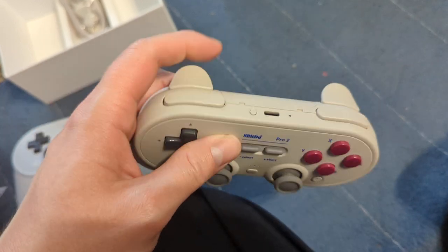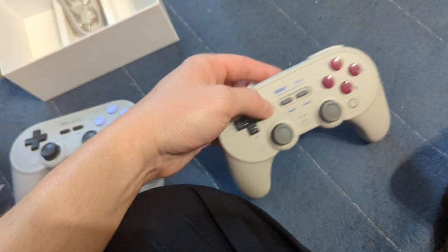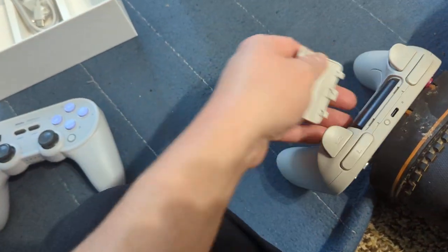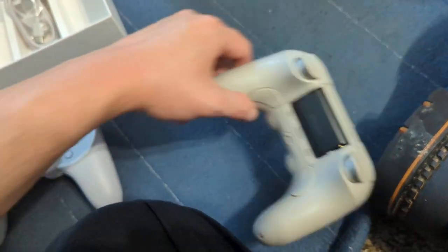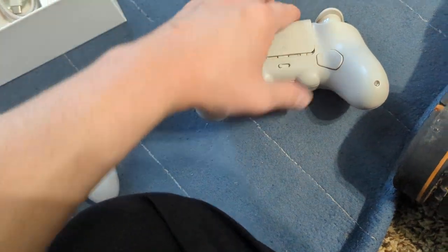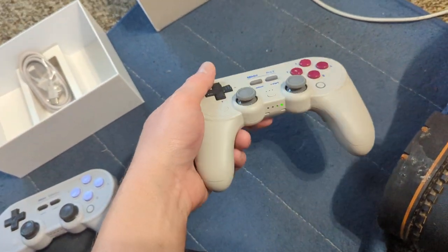There's USB-C charging and a little reconnect button. You can take out the back and actually remove the battery pack and use two double-A batteries instead — so when the battery eventually dies, you can still use it that way.